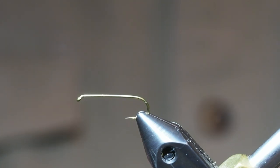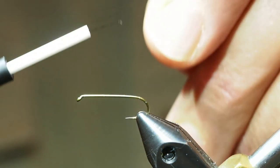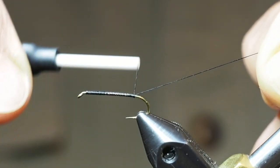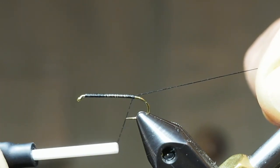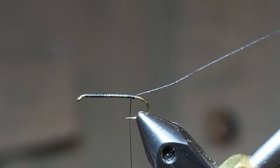We're going to start by building a thread foundation on the hook. We'll start that right behind the eye. At this point I'm going to place a couple extra wraps to create kind of a ball back here to help spread the hackle fibers for the tail.